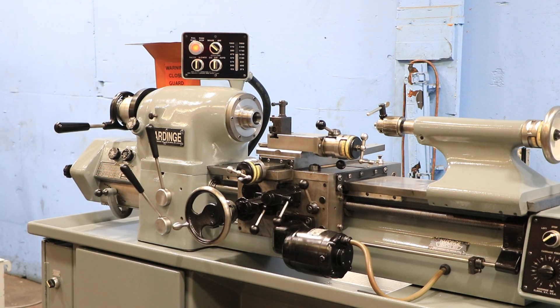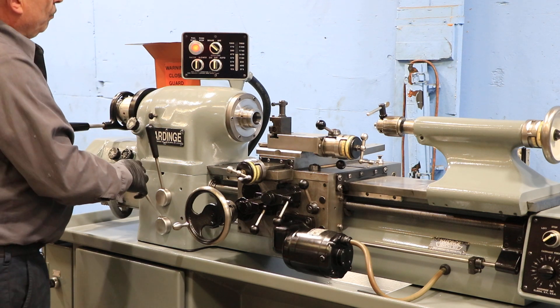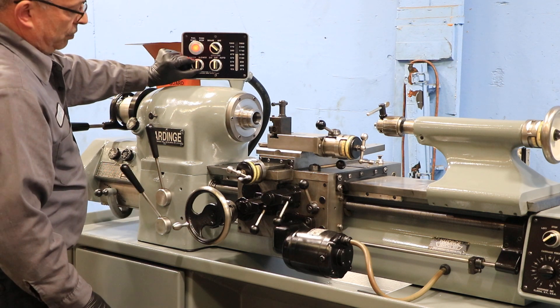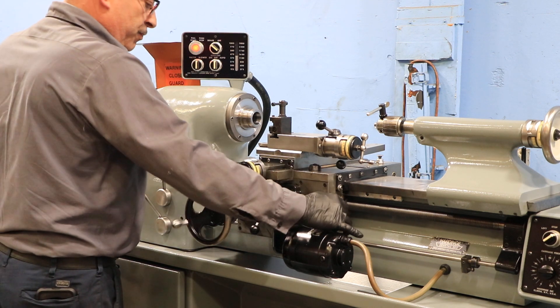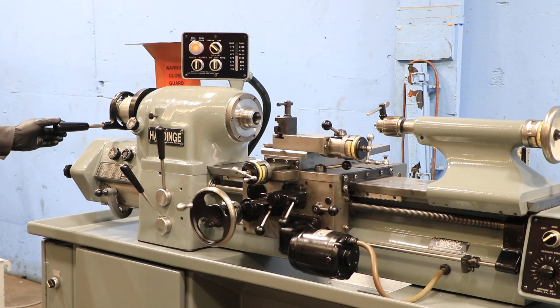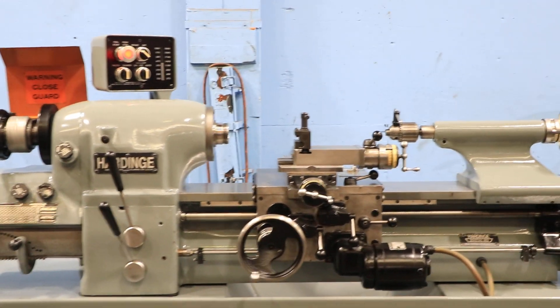Low range. He's engaging the lead screw. There's the half nut, and he's threading. That's lead screw reverse for the threading.